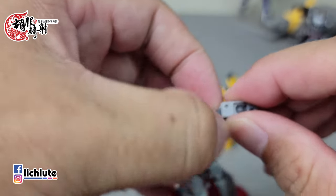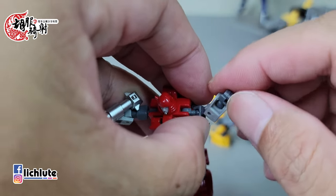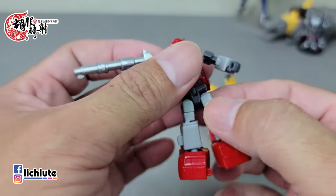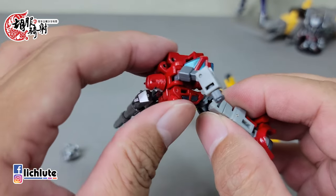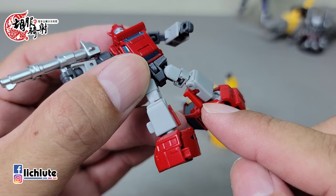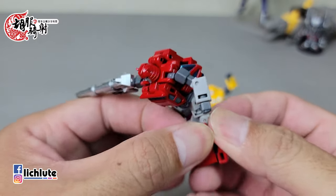玩具本身漆面非常好看，这个红色战斗员的眼珠子是水蓝色，好像有金属光泽，胸口的挡风玻璃也是一样。翻到背后，以这么小型的玩具来说真的是非常惊人。身上的零件数多到让我用「瞠目结舌」来形容。头部是球形关节，手臂也是球形关节，三百六十度转动没有问题，额头肌可以转动。